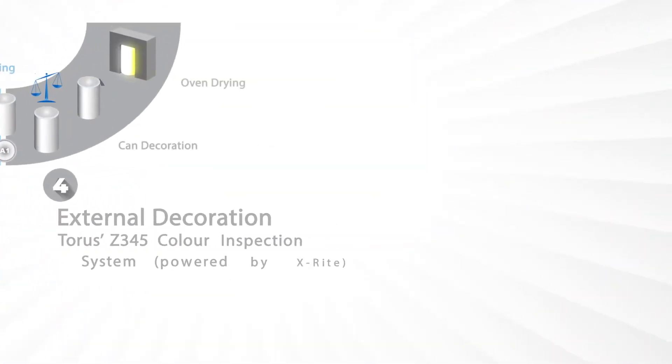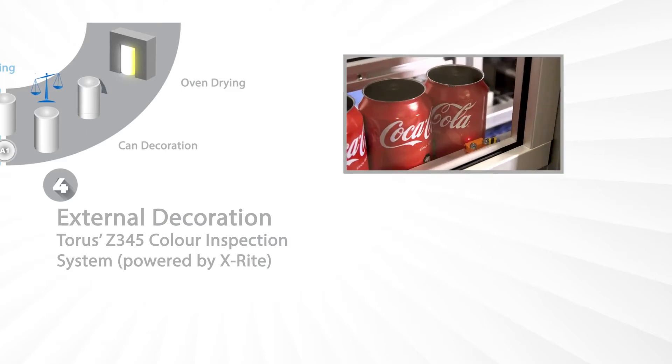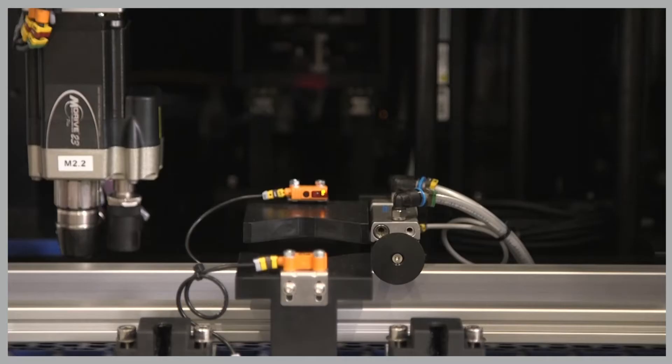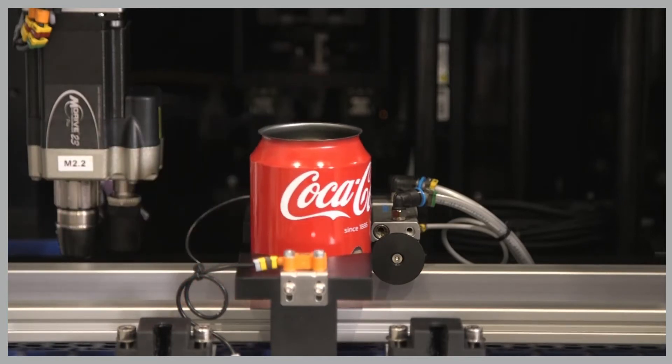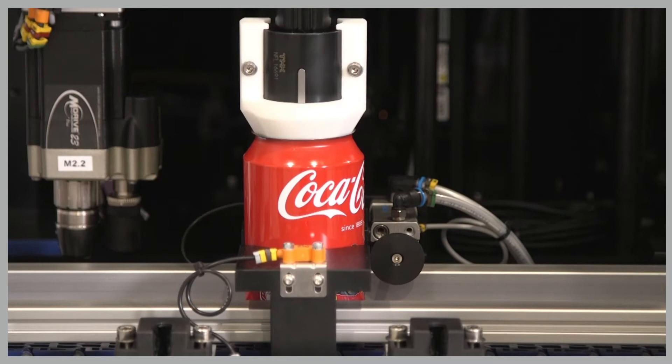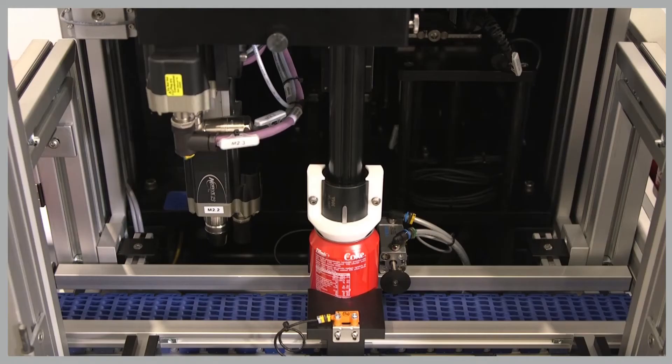As we move into external decoration, we introduce our Z345 Color Inspection System, powered by X-Rite and utilizing automatic color inspection to industry standards in line with the latest Pantone Live requirements.